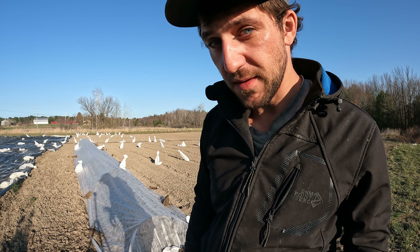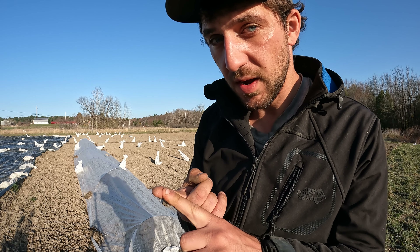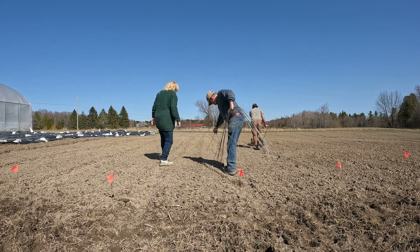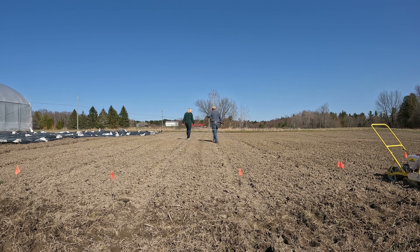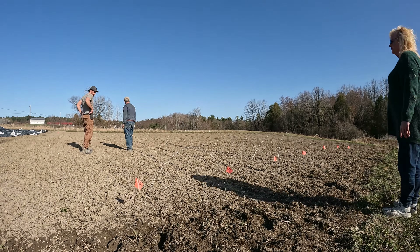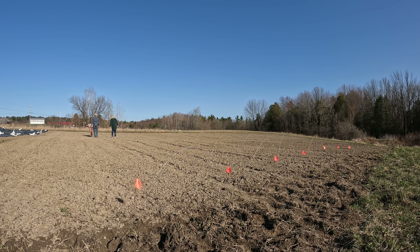First things first about installing row covers: you have to decide if you want a row cover or insect netting because they are not the same thing. Insect netting comes in different hole sizes depending on which bug you are trying to prevent. You can buy a bigger or smaller hole sized to prevent more specific bugs — there's a list of bugs each net is good for, so you can check that with different suppliers.